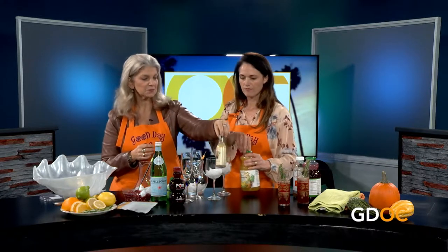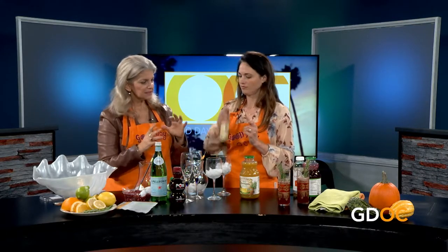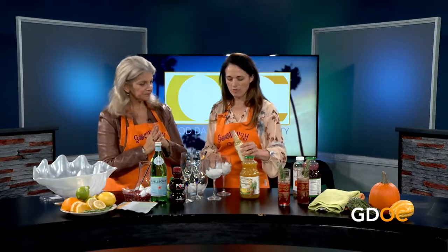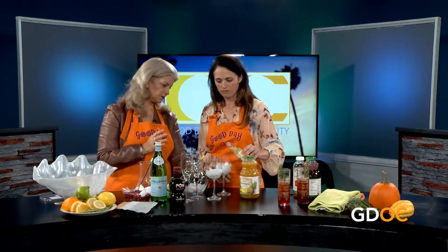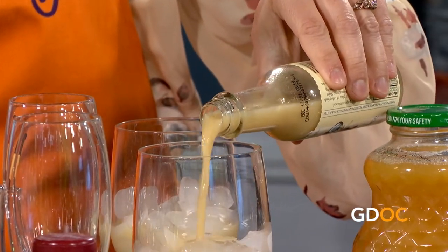Let's move on to our next cocktail - pineapple and ginger! For this one we're doing the reverse: the one-third portion will come from the ginger juice. Ginger juice - it settles, so you want to shake it up a little bit. This is a little stronger than the ginger kombucha - it's real ginger juice. Fill it up about a third of the way.